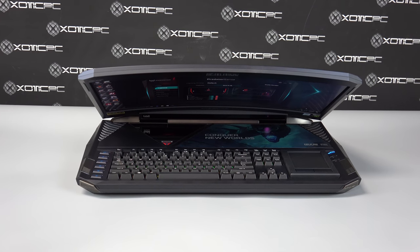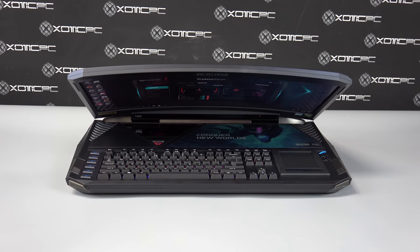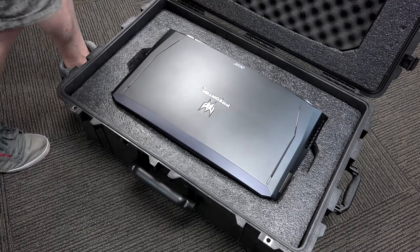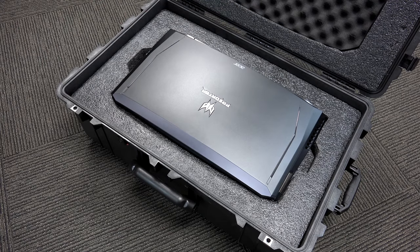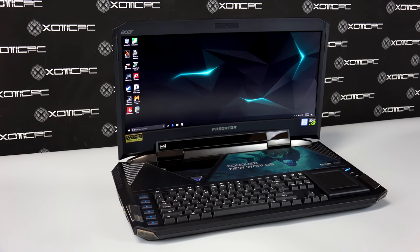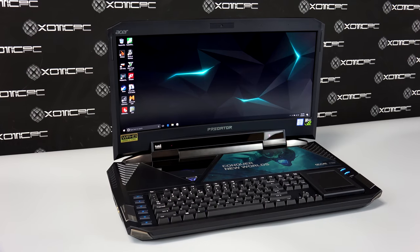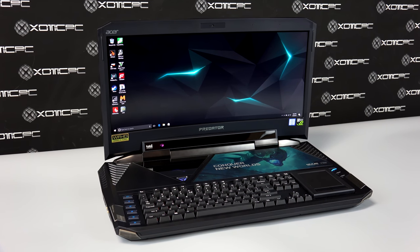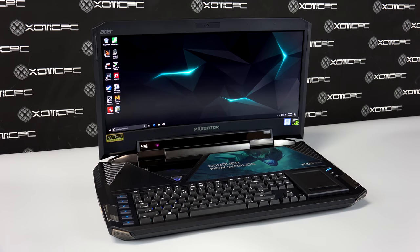The weight of the laptop by itself is right around 19 pounds. If you want to take the power bricks and cables with you, you're probably going to need the entire crate, and you're probably looking at at least 40 pounds rolling this thing around. Battery life isn't the best, but that's because it has beefed-up hardware — you can expect around two hours max when being careful using this thing untethered.